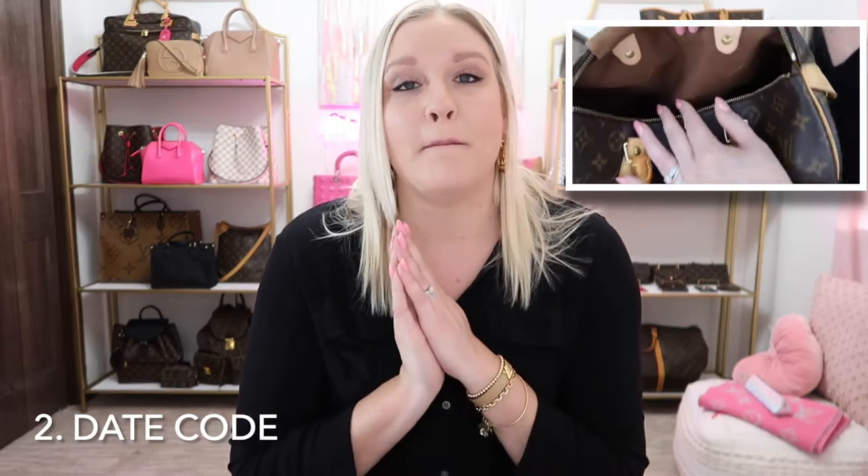On vintage bags and bags made up until early 2021, you will find a date code, which is a birthday for the bag. It usually starts with two letters, and those two letters indicate the country where the bag was made. You'll see combinations like CA and others that denote whether it was made in France, Spain, the USA, Switzerland, Germany, or other places where Louis Vuitton has manufacturers.